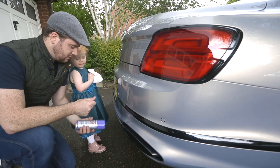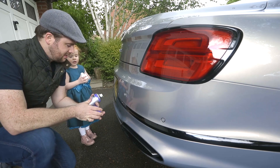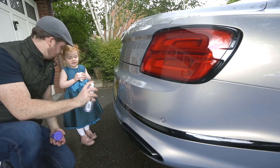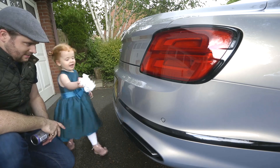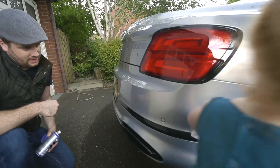With the car completely dry, for the final touch we use absolute magic in a can. This is AutoSmart Stardust, and it's perfect for polishing little bits of chrome work. We put some of this on and wipe it off — the daughter helps apply it to the trim.